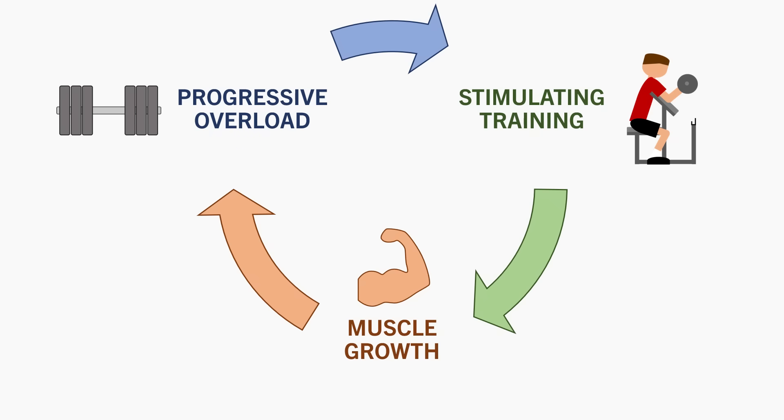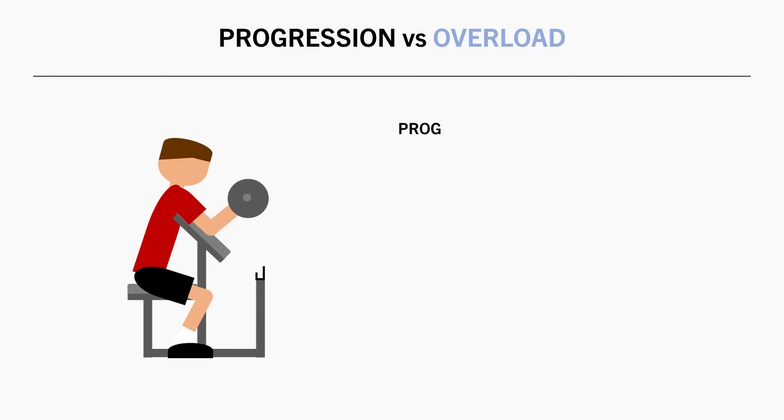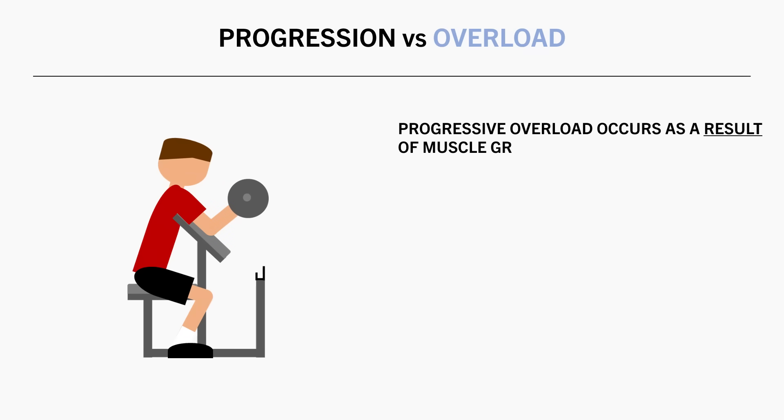Progressive overload then helps to provide an effective training stimulus, and the cycle repeats. So the ability to apply progressive overload is actually a result of building muscle mass over time, not necessarily something we need to actively try to do.